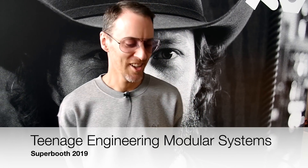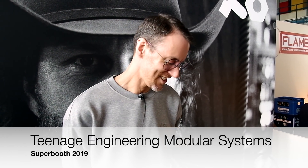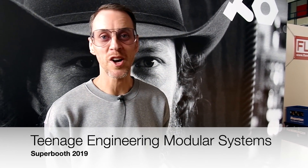I'm Tobias with Teenage Engineering, welcome to our camper setup here at the Superbooth 19. We have some stuff to talk about — let's start with the sampling functionality of the OP-1, sorry, OP-C.